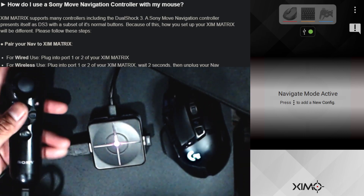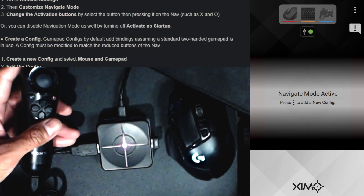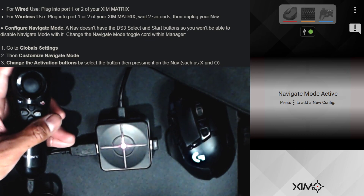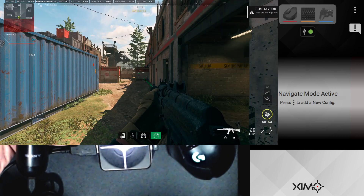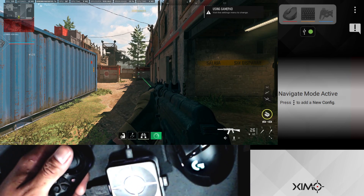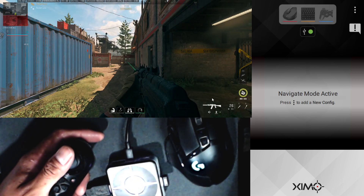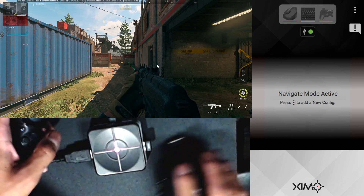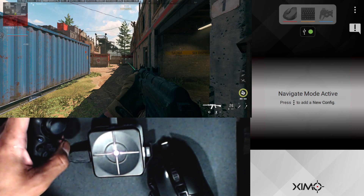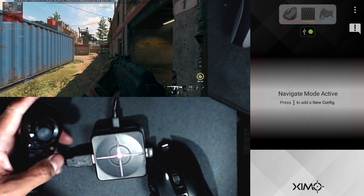Let's go in-game real quick, because one of the first things you want to do is configure navigate mode. If you don't configure it you're going to have issues in-game. I'll pull up Modern Warfare 2 so you can see — with the Sony Nav you can begin moving, but when you try to change your aim it's not going to work properly. Look at this: I'm moving my mouse but nothing is happening, it's seemingly stuck. That's why it's really important to set up our custom navigate mode.